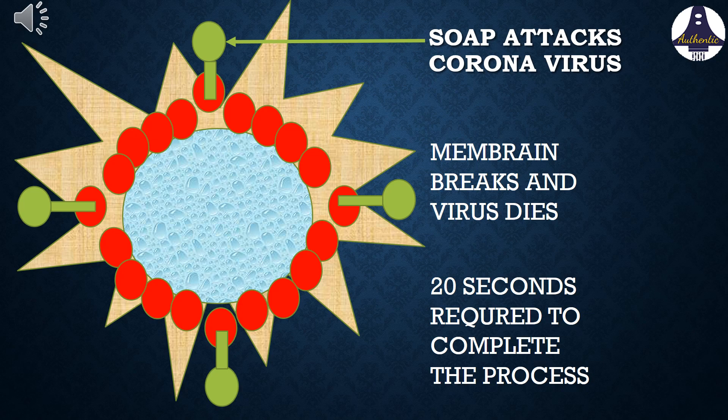This process needs 20 seconds to get completed. That is why WHO recommends a 20-second hand washing to protect from coronavirus. The same principle is also used in alcohol-based hand sanitizers.